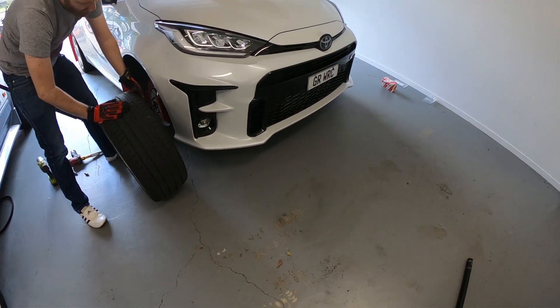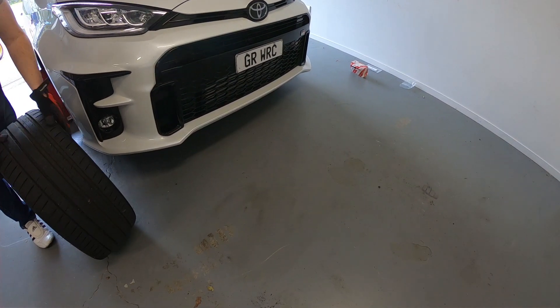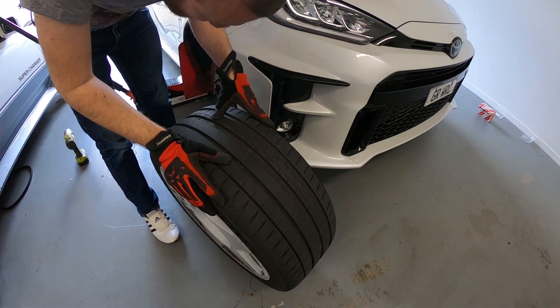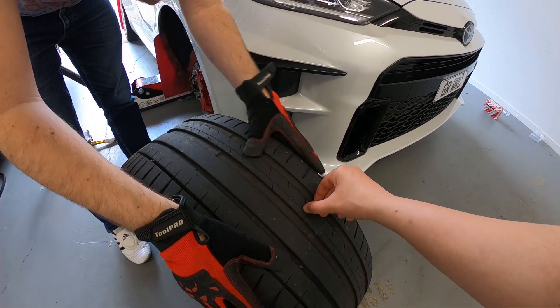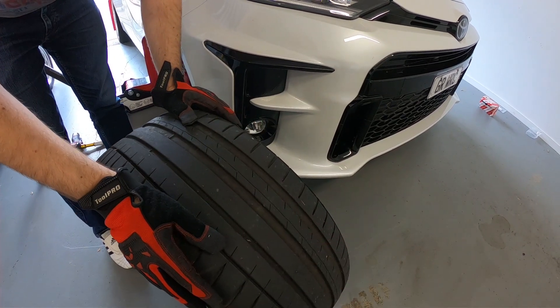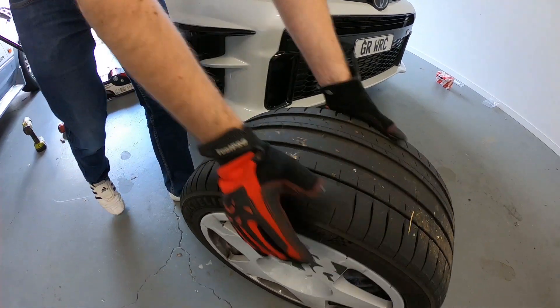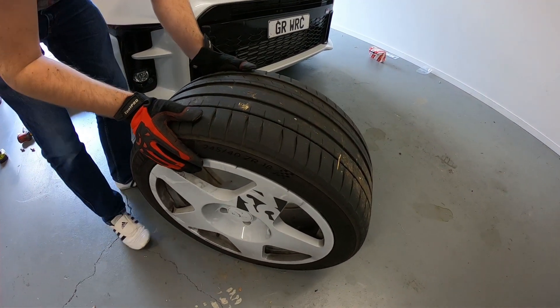Today we're going to be replacing the brakes on Mark's Toyota GR Yaris. We'll also be installing some Wyperion titanium brake shims. Apologies if I pronounced that incorrectly. These shims apparently help evenly disperse heat much better than the factory units, which helps prevent some known faults, like the piston seals melting from excessive use.